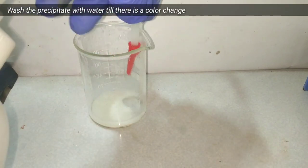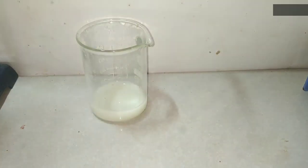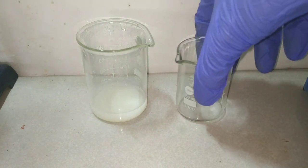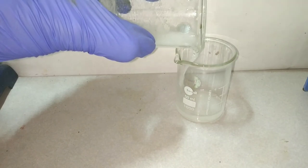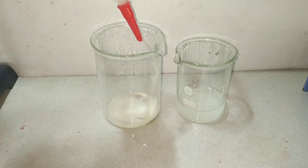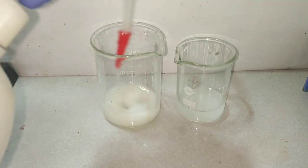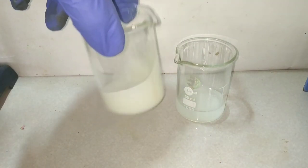Now we will have to wash the precipitate a couple of times with some distilled water to remove any unreacted compounds and other impurities present in the salt. You can easily wash it by adding distilled water and decanting the solution. We continue washing until the color of the precipitate starts turning darker.